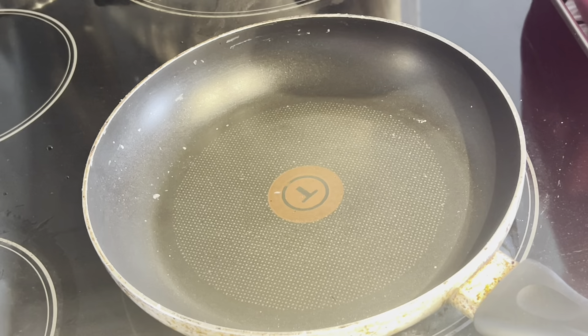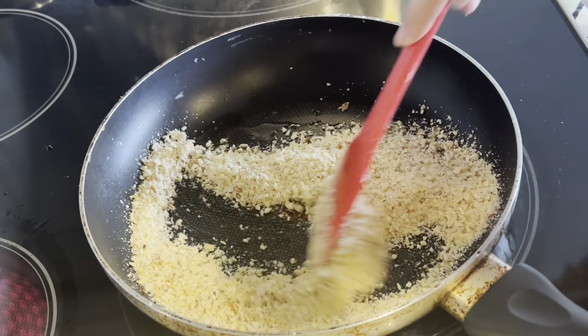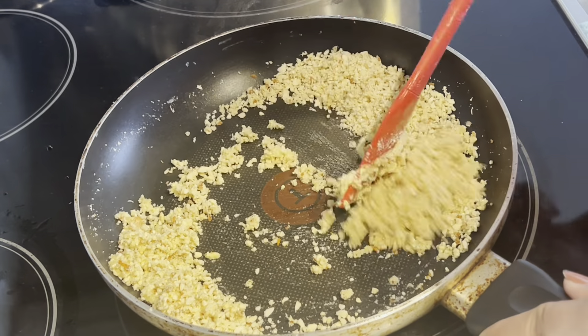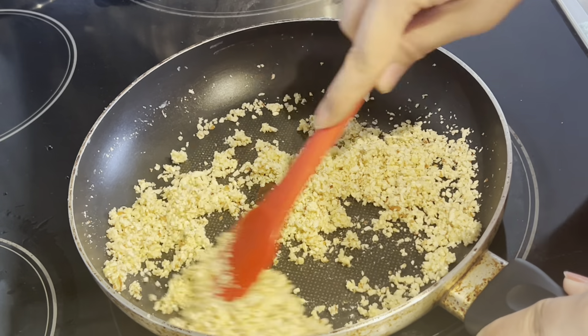Cover the dough with a damp cloth and let it rest for around 20 to 30 minutes. While it rests, we prepare the filling. In a pan, add 1 tablespoon of ghee, then add cashews and almonds.